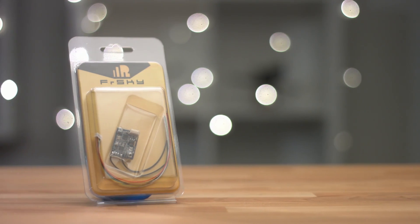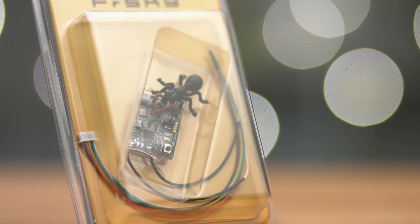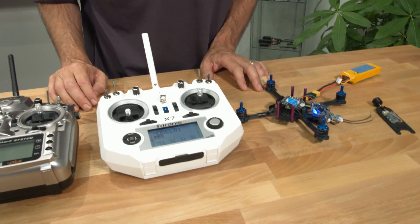If you've done a build with an XSR recently, you may be expecting a loss of telemetry after the first few seconds of power up. A whole bunch of XSRs came out with some firmware that has this bug. It's pretty easy to identify, so let's take a look at our radio and see how we can determine if that's what you've got going on.